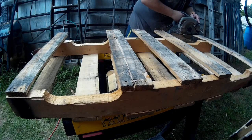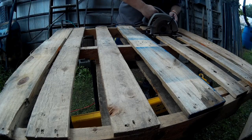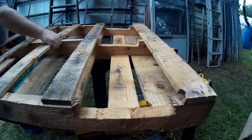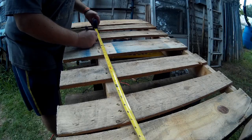Next I sanded the whole top to make it a little more smooth — you'll probably want to spend more time on that if you don't have a glass top. Then I took two more pallets and cut them down to the same depth as the desktop. These are going to be the sides of the desk.